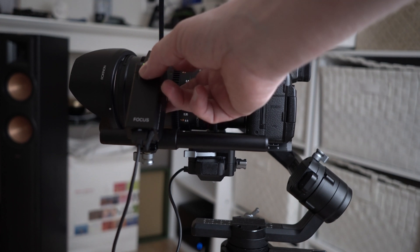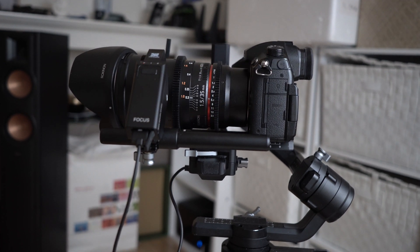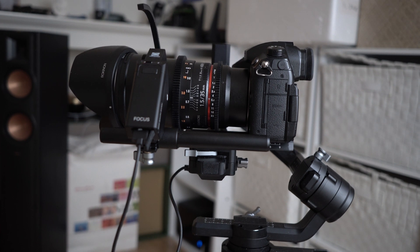Double press the multifunction button on the focus motor to automatically calibrate the motor. This is useful if you have a lens that has auto-stops.